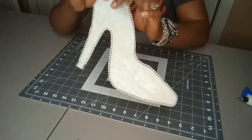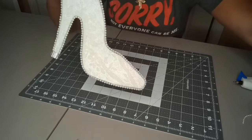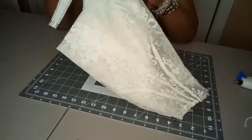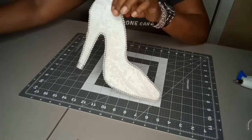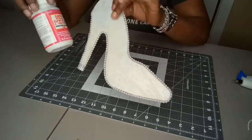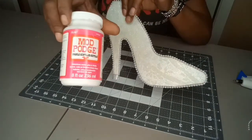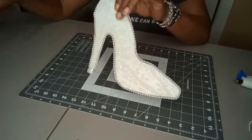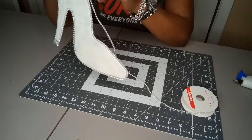After I cut it out, I put the lace on it and I mod podged it — which gives it that little sparkle because this is the sparkle Mod Podge you get from Walmart. Then I took and I trimmed it with the little pearls, hot glued them around the shoe.